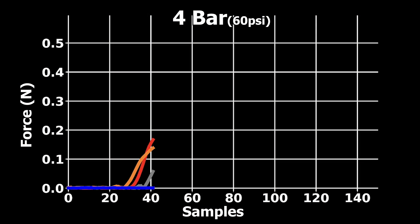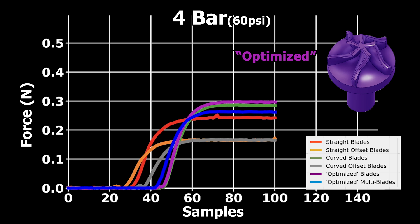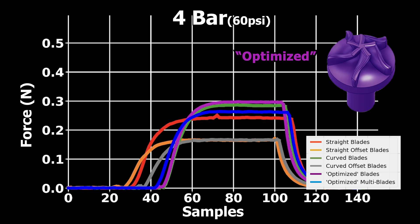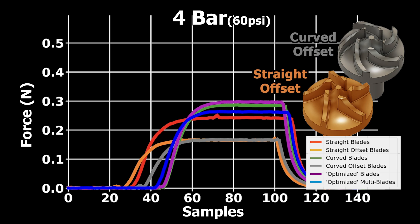It looks like winging it worked well enough, since the turbine that I optimized seems to have worked the best. That being said, the turbine with the simple curved blades was so close behind it that I'd say it's well within the margin of error for this setup. I was also very surprised at the straight-bladed turbine working as well as it did, and the offset ones did pretty poorly compared to the rest. My guess is that the gap produced by the offset was just a space for the air to go through the turbine without imparting any energy to it.